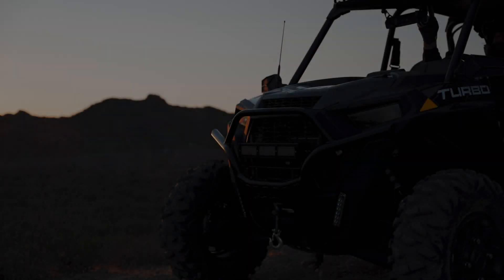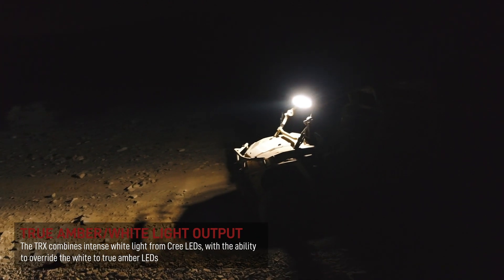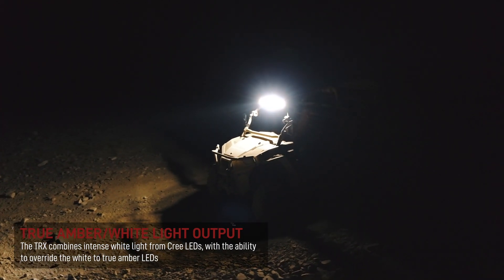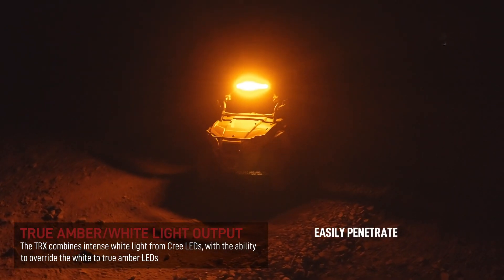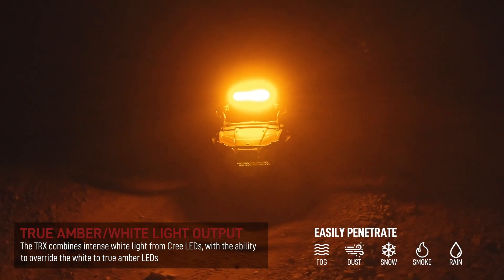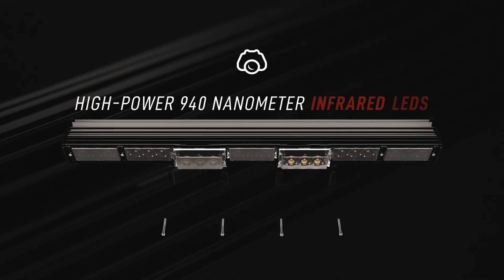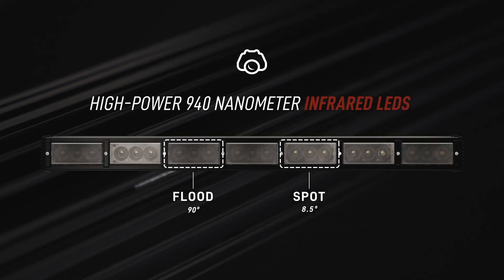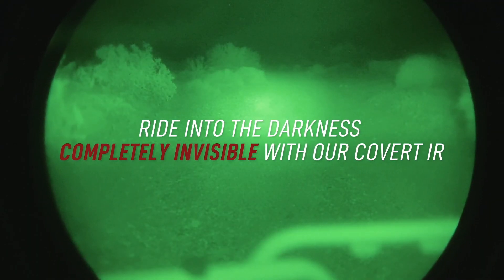The TRX variant is all about illumination, but not just bright white light. The new multi-function IR version of the TRX combines intense white light from Cree LEDs with the ability to override the white to true amber LEDs. These amber LEDs are more effective at penetrating fog, dust, snow, smoke, and rain. For covert missions, and to match the already standard blackout features of Polaris M-Razor platforms, we integrated high-power 940 nanometer infrared LEDs in individual spot and flood modules for night vision ops. All of this from one light bar.